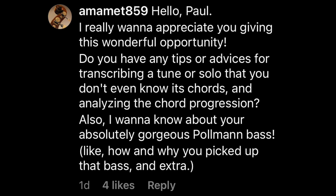I got a few questions on transcription, so I'll pick one from Amamet859: Do you have any tips for transcribing a tune or solo when you don't know its chords and analyzing the chord progression? I'm editing this video, I listened back, and I didn't even really answer it — so let me give you a straightforward answer. Sing. Sing everything you want to figure out. If you want to transcribe something, learn to sing it first — scat it out. Figure out what you sang, learn it on your instrument note by note. It's as simple as that. Transcription starts here: you sing, you audiate what you heard, you figure out what you sang. Period.